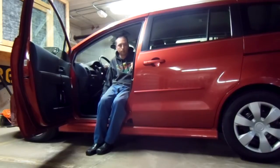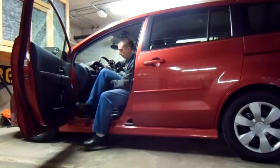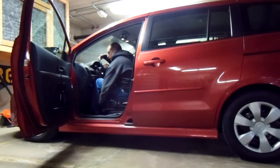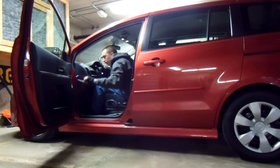I slide my seat back the rest of the way so I have room to get my legs under the hand controls. Then closing the door, I put this rope and carabiner on the handle, which makes it a little easier.